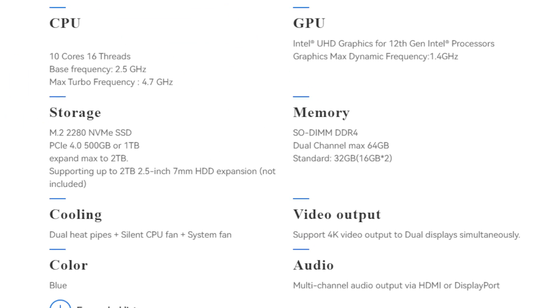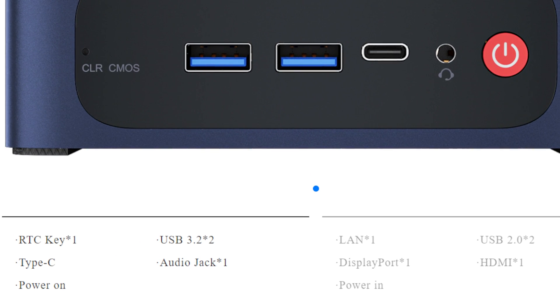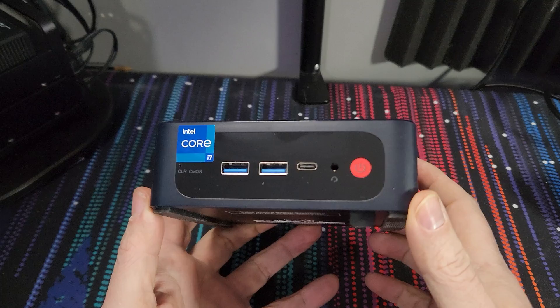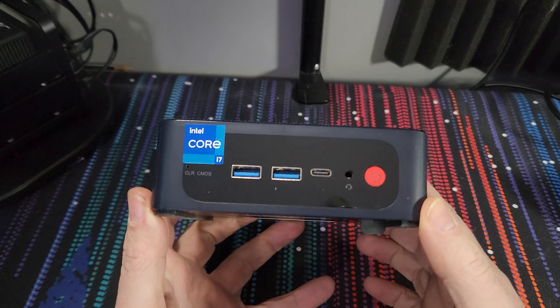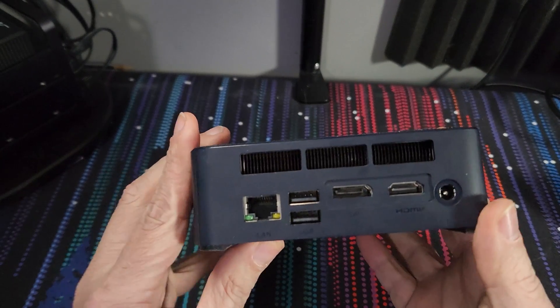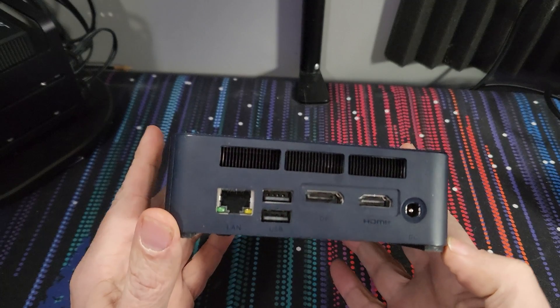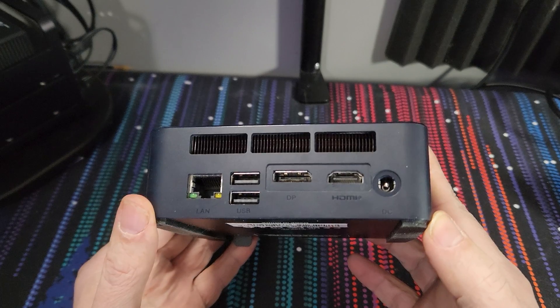Their marketing and promotional materials could do a much better job of explaining the IO you're getting with the SEI 12, but after doing some research I found the following. On the front of the device there's one USB Type-C for data, two USB-A ports that are USB 3.2 Gen 2, and one 3.5mm combo audio jack for headphone and microphone. On the back we have two USB 2.0 ports, one HDMI port, one DisplayPort 1.4, a DC power jack, and an RJ45 for a one-gig LAN port. The device also has Wi-Fi 6 and Bluetooth 5.2.